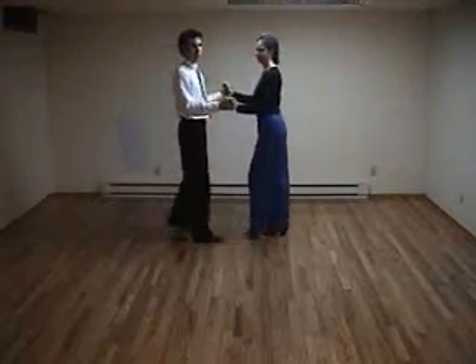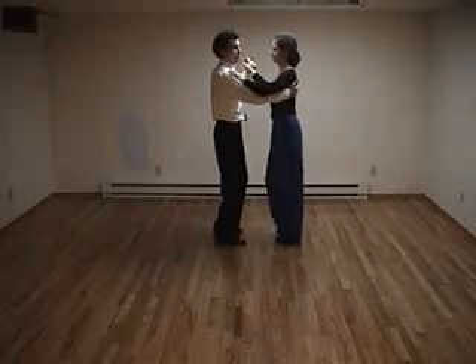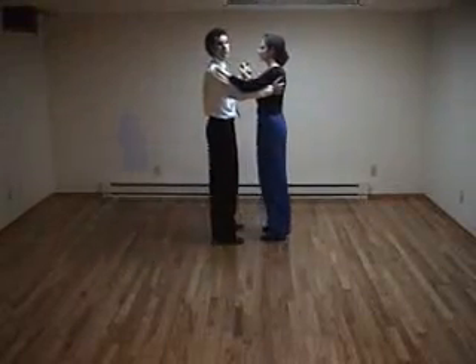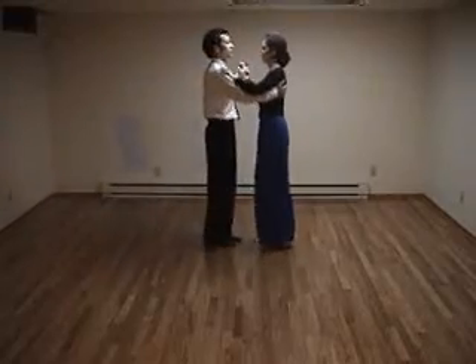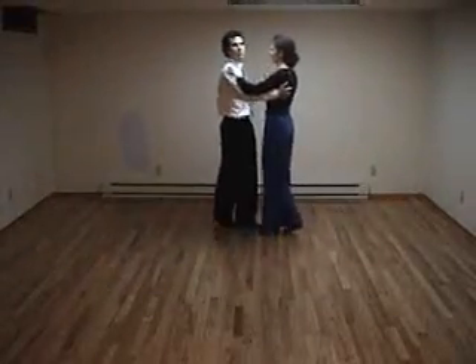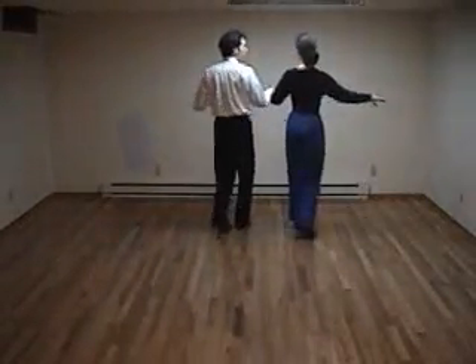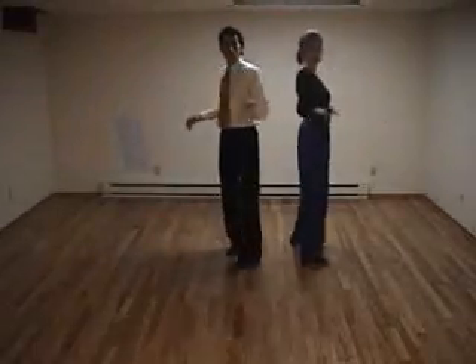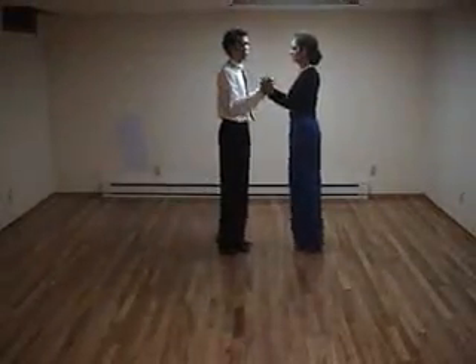Looking at that from this angle, you can either start in this hold. Let's try that again: one, two, three, cha-cha-cha, two, three, cha-cha-cha. Two, three, crossing in front. Two, three, cha-cha-cha. Two, three, free spin. Two, three, cha-cha-cha.